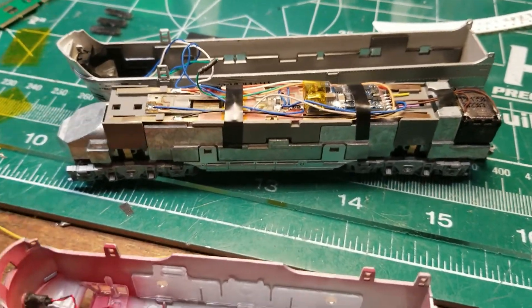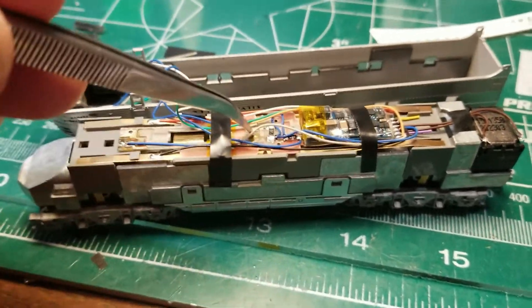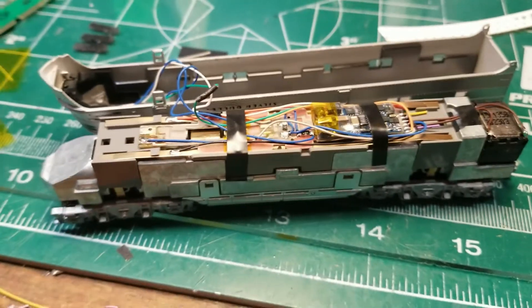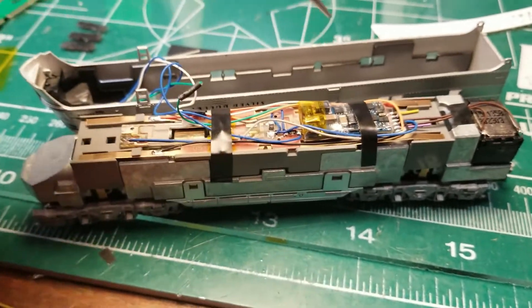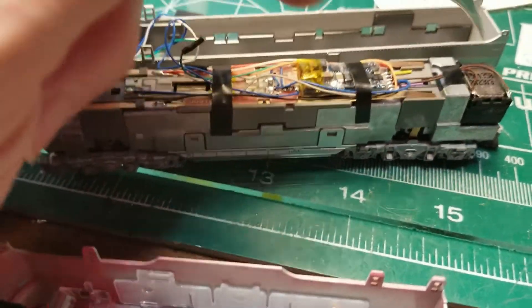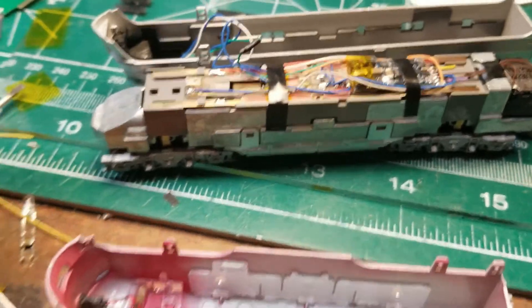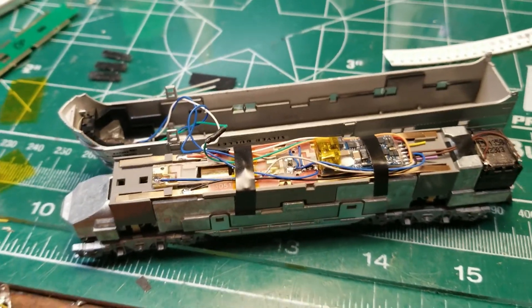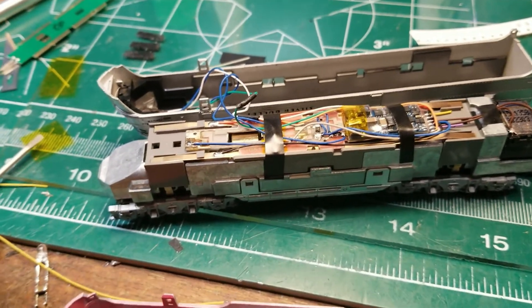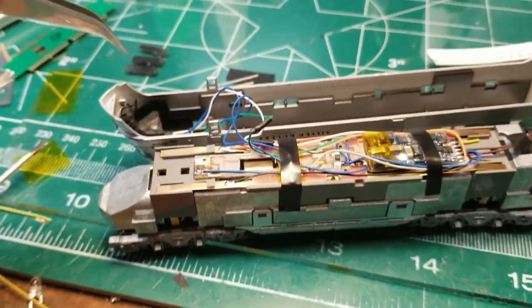This is an E5A, and what I've done here is tapped into a factory light board — because the decoder doesn't do me any good — and tapped in a V5 micro. There's a machined frame here so I can fit an 11 by 17 sugar cube in there. In a lot of the E5s I've installed sound in over time, I've separated out the Mars light and put that on its own independent function.